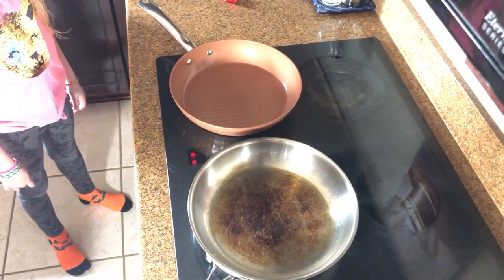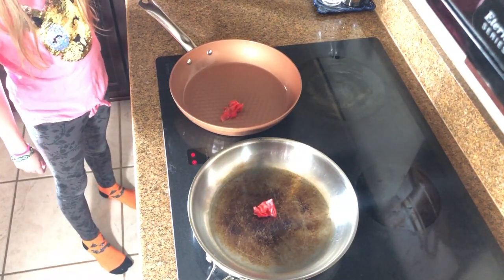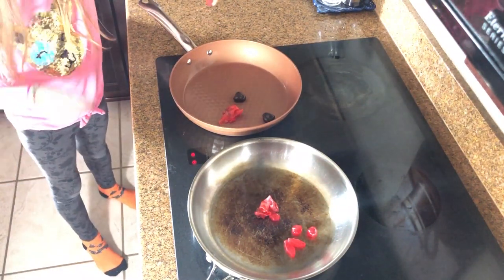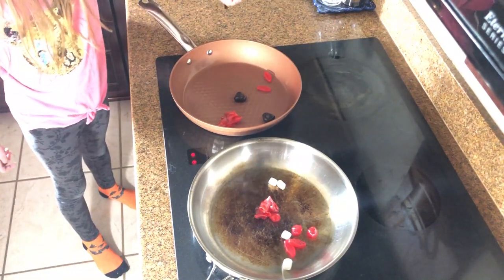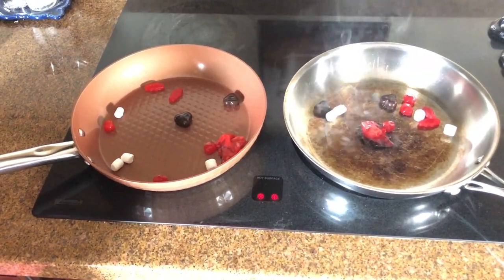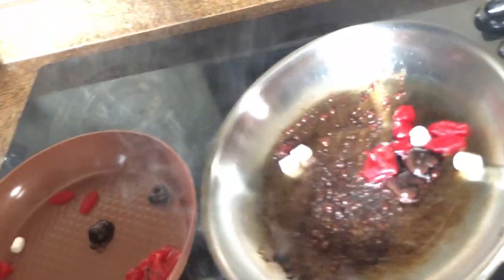All right guys, we got both pans on the stove heated up super hot. We're gonna throw all this stuff in and see what happens to both pans. All right, let's do it — throw a fruit roll-up in there, maybe some Swedish Fish, a couple of Gushers. I put in some Junior Mints shaped like hearts, some marshmallows, and my Junior Mints. Let's see what's happening — the one on the right is smoking. Oh, that doesn't look good. The one on the left, nothing's happening. It's turning black. Ew, they're all melting together.